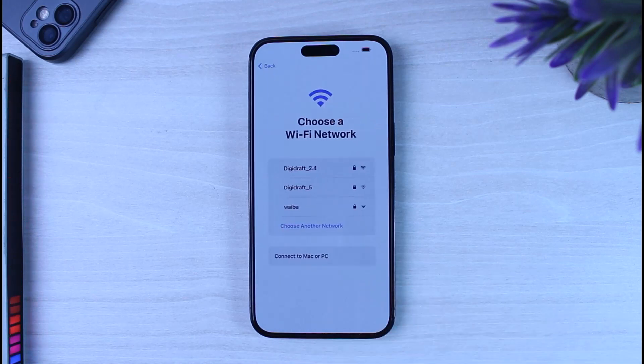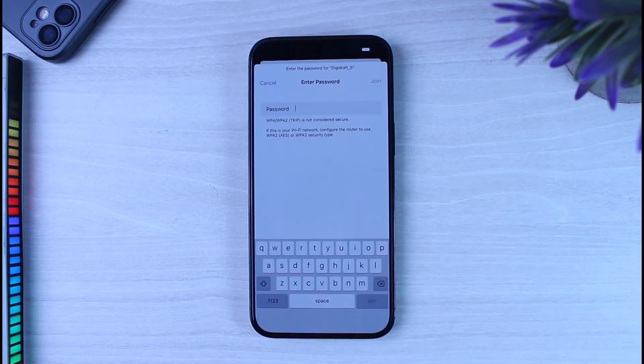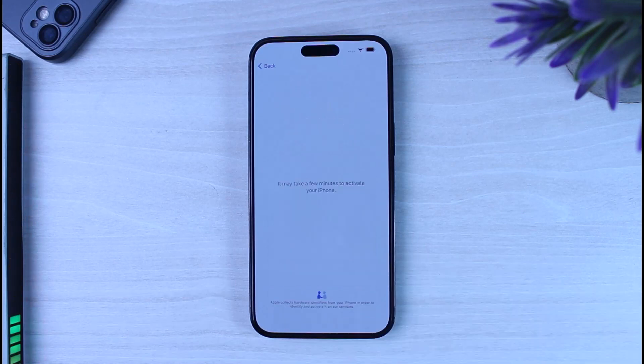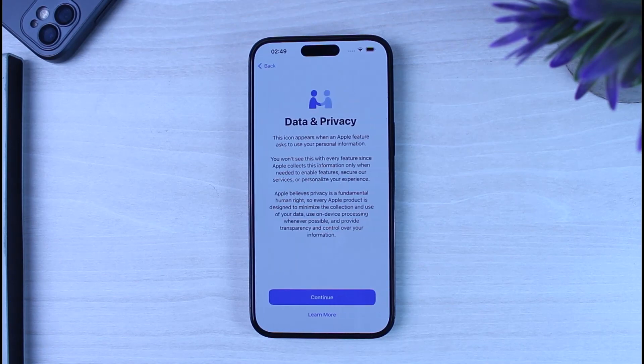After that, choose a Wi-Fi network and enter the password. Once connected to Wi-Fi, you'll be taken to a screen where it will take a few minutes to activate your iPhone — simply be patient and wait for this to complete.